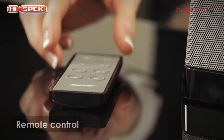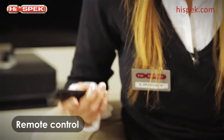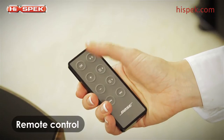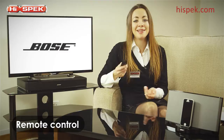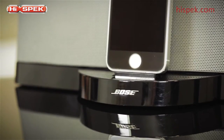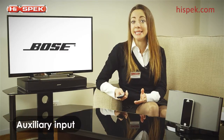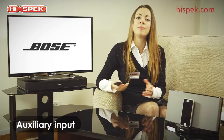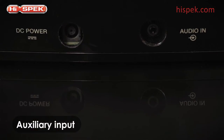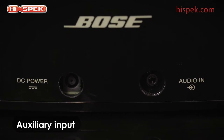The convenient remote control puts you in complete control. You can turn on your audio system, adjust the volume, skip tracks and navigate playlists from the comfort of your own sofa. And for further flexibility you can simply connect your DVD or CD player, tablet, laptop or any other mobile devices to the 3.5 millimeter auxiliary input to gain access to other content.